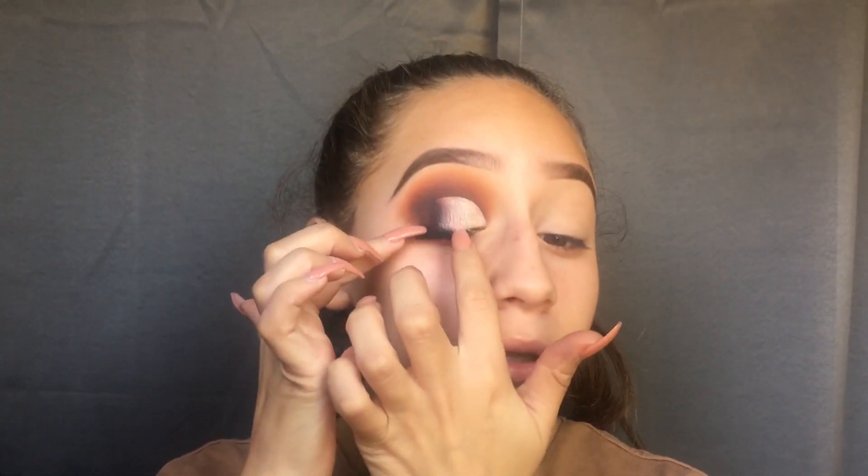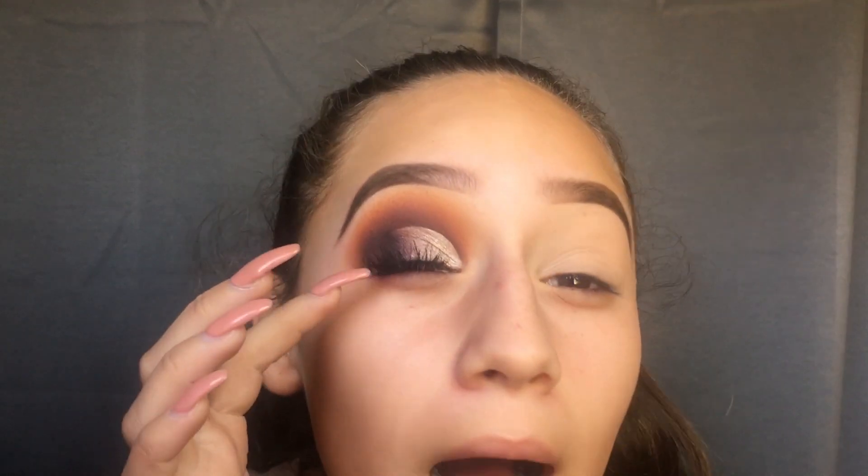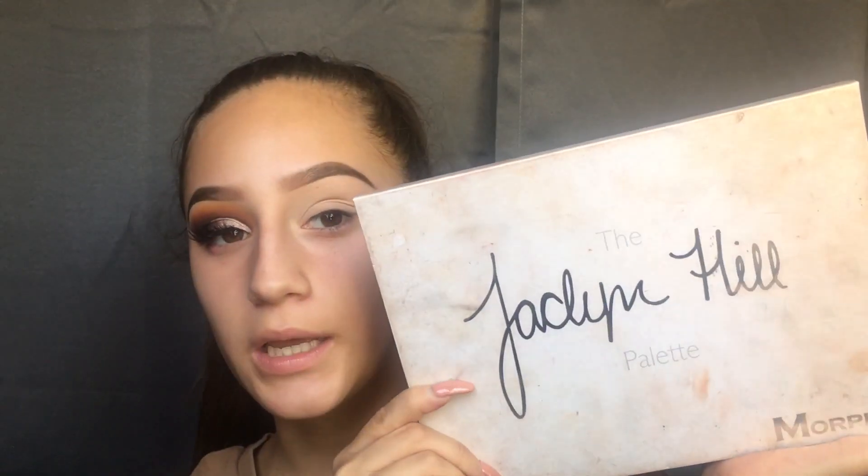Hi everybody, welcome back to my channel. So today I'm going to be showing you guys how to get this look right here. It's a lot more wearable than my other looks that are pretty colorful and kind of out there. This is definitely still like a dramatic eye look, but I think it's real cute. So today I used the Jaclyn Hill and Morphe palette.